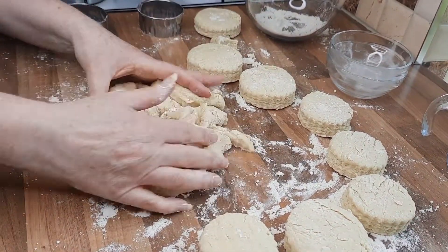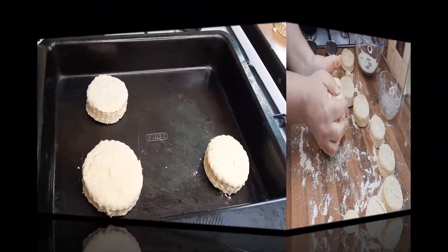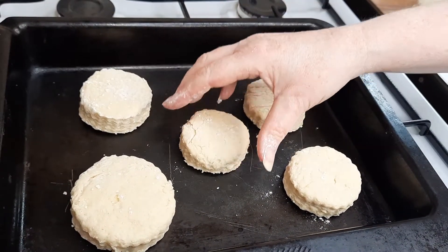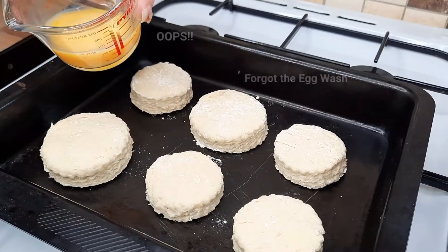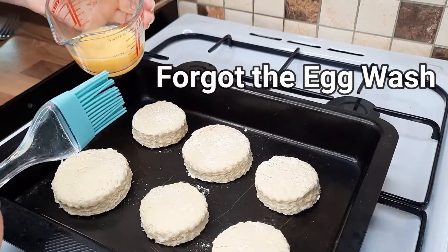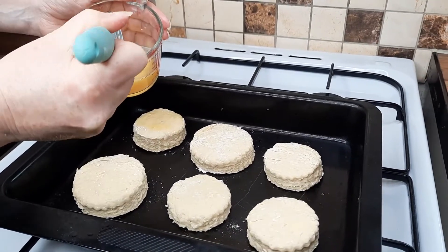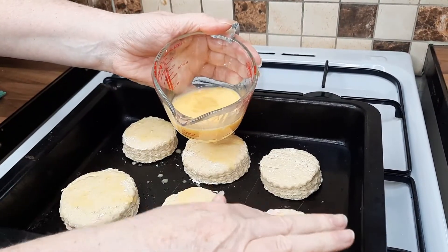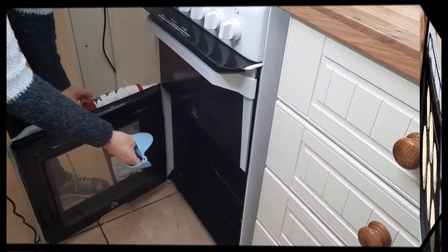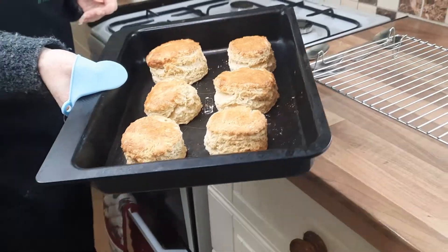With the excess dough, just put it together again, roll it back out, and cut some more. Place the scones into a baking tin and bake for 12 to 15 minutes. Whisk some egg in a jug and use a pastry brush to egg wash the tops — don't do the sides. If you haven't got a pastry brush, just dip your finger in. This gives them that lovely golden colour.